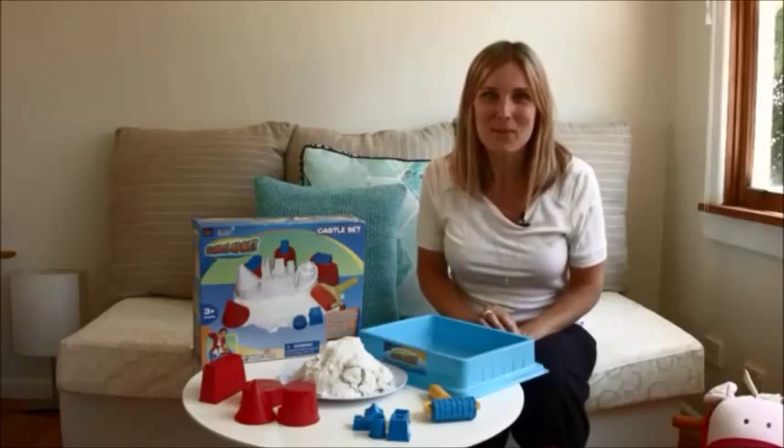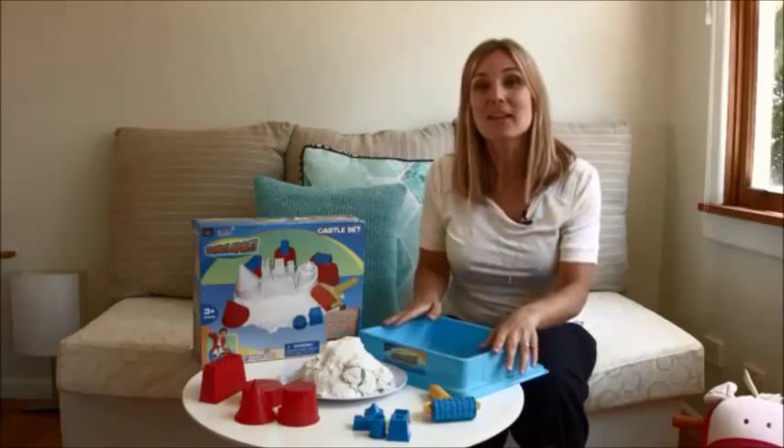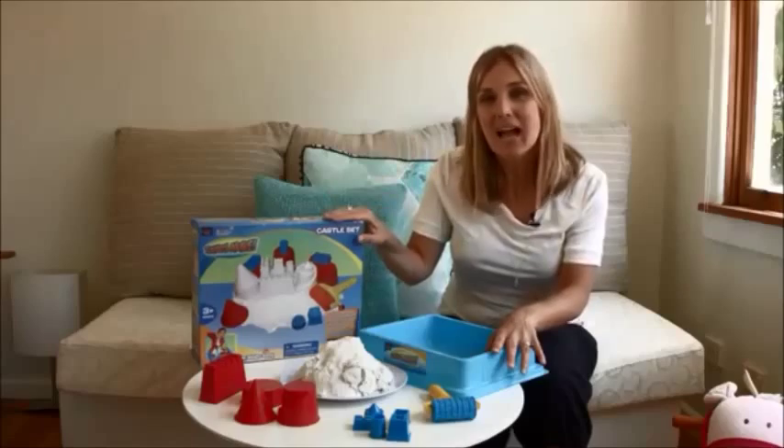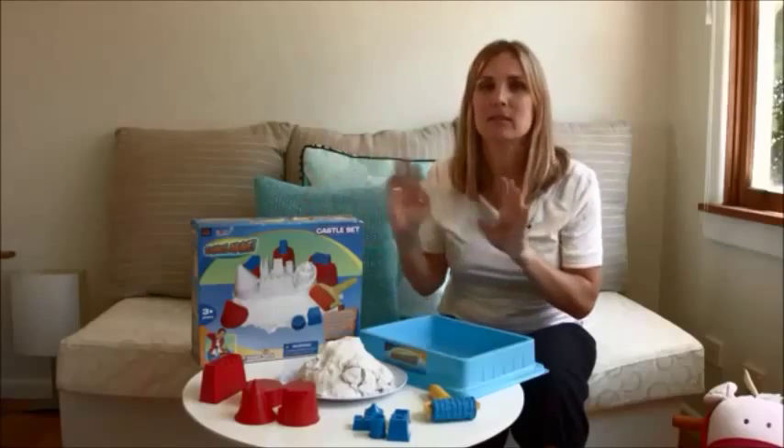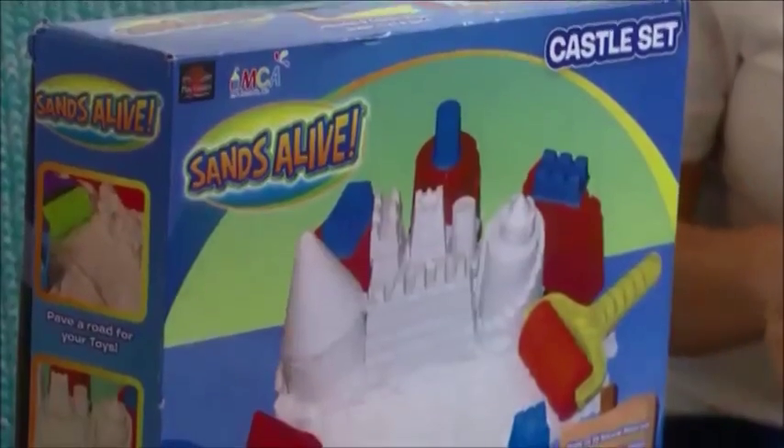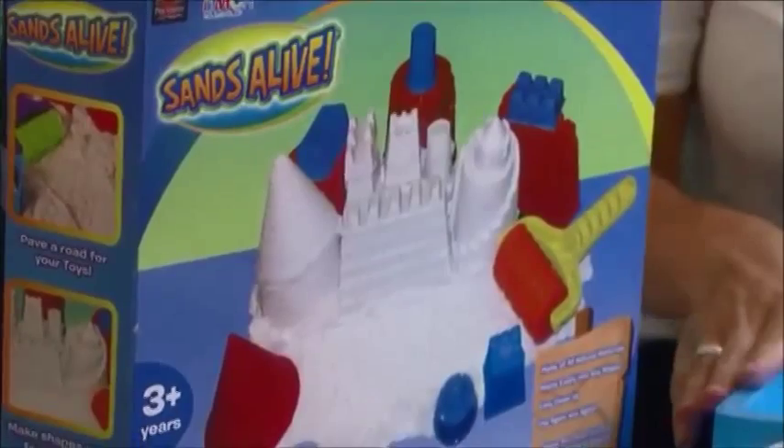Hi, I'm Corinne Tolerton from LittleMatrix.com. Today we're going to have a look at Sands Alive. Now we all know that kids love to play in sand, but sand is good when it's outside, not inside the house because it's messy and it's almost impossible to get rid of.